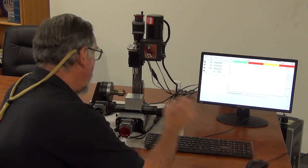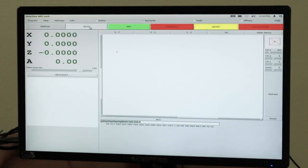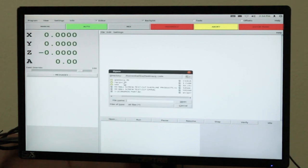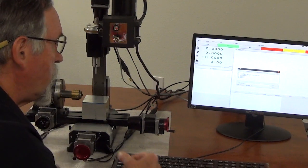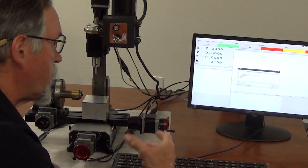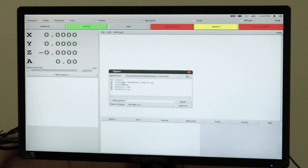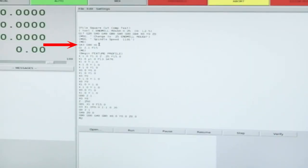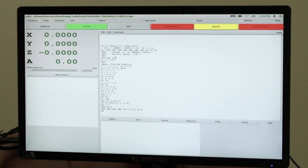Right now I've got this cutter in. I'm going to go to auto, then to my editor, and call up a program — go to open. This one is in my test folder and it cuts a square, a triangle, and a circle. I'll open this up, and you can see in the program this line right here: G43, G00, H1 — that's incorporating the length compensation for that tool.